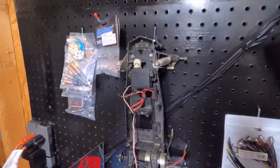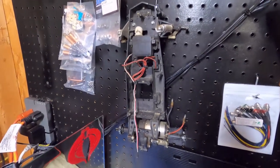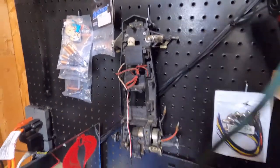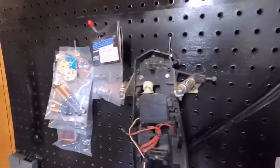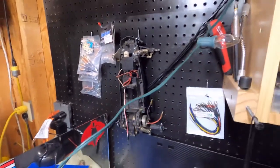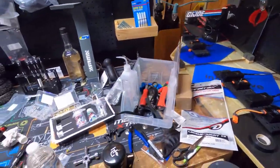I almost have every single upgraded part that you can possibly get for the grasshopper. I do have a few more on the way, and then I'm gonna buy some metal gearing and some other things for it. But this grasshopper, once we get this thing all locked and loaded, bro — we can beat the biscuits out of this thing and we'll have a lot of fun doing it too.